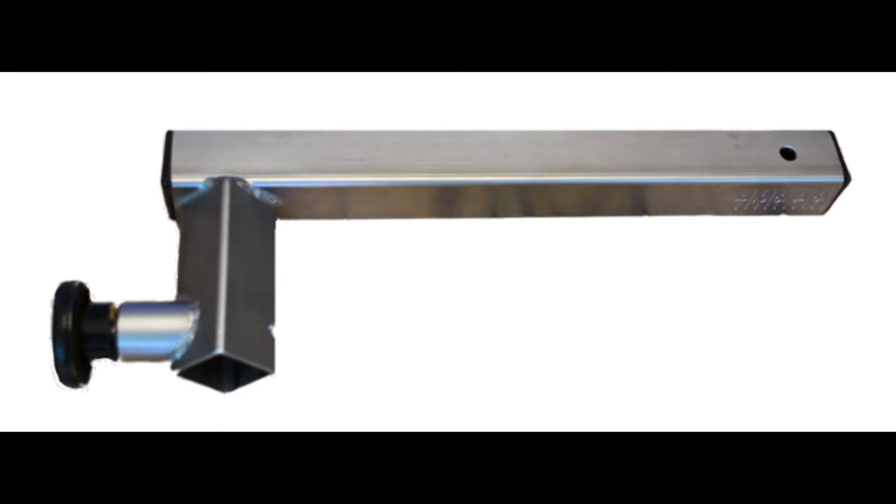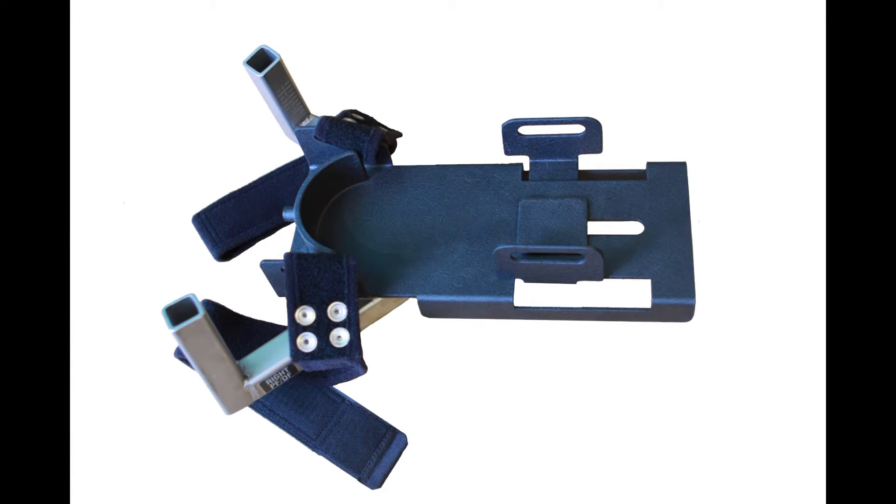For plantar and dorsiflexion we will need the ankle adapter and the foot plate. These are often left attached to one another.